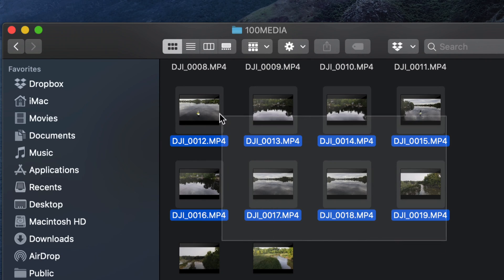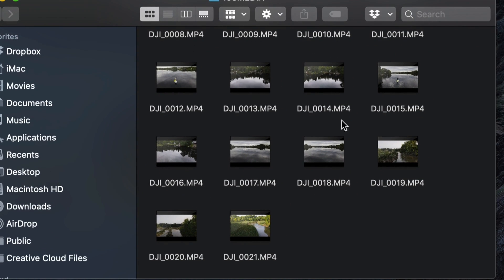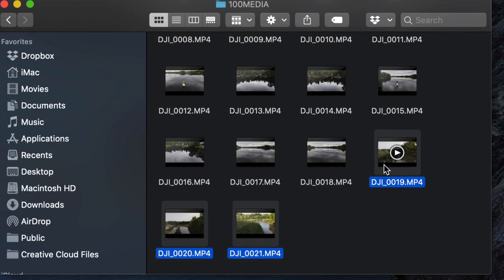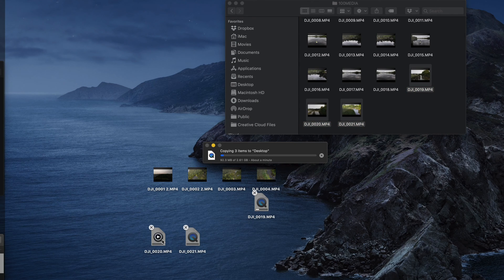If you don't want to drag them all out, you can press Command+A to select all. Or if you only want a few, hold Command on your keyboard and click each one individually. I'm a fan of dragging them out, so I'll zoom out a little and drag those files onto the desktop. As long as nothing has the same name, this should be pretty fast.